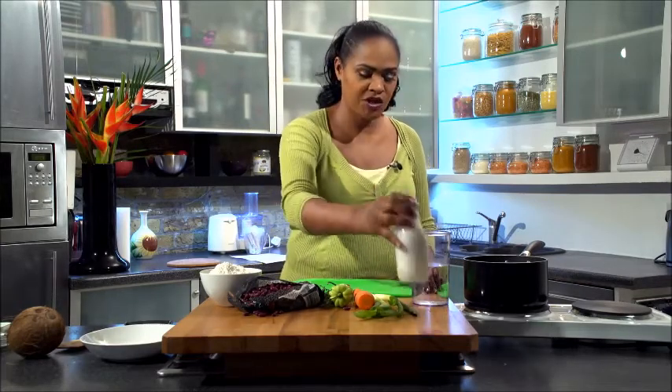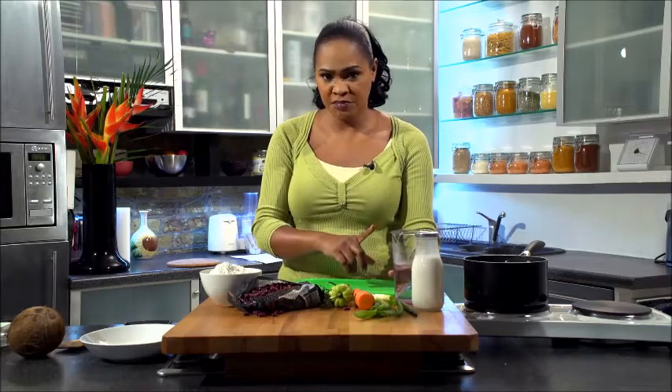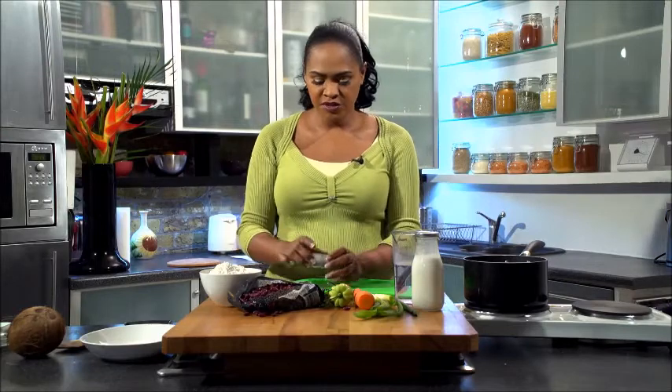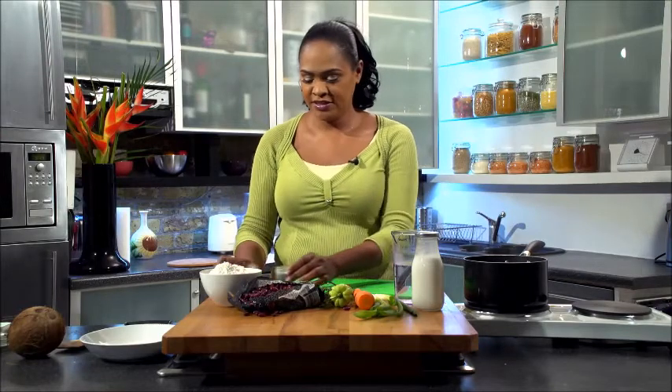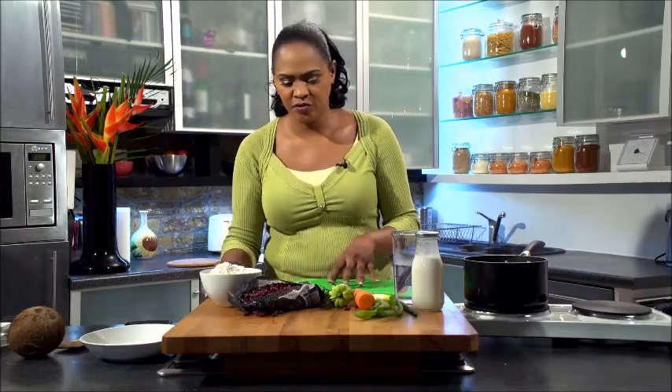One cup of fresh coconut milk. One cup of water and one cup of flour — this is for our spinners. And we also need about five pimento seeds. And one to two tablespoons of seasoning. Some brands can be quite salty so you have to be a bit careful. Add one tablespoon first, taste it, and then add the second one to make sure.